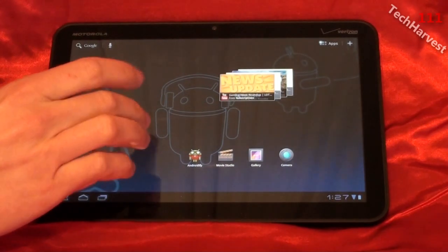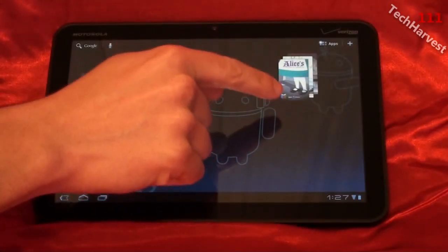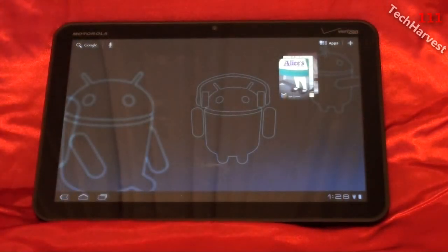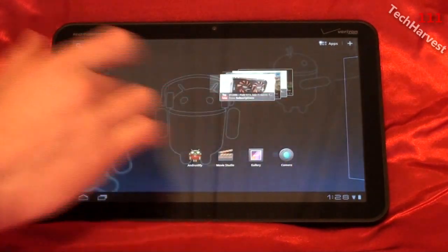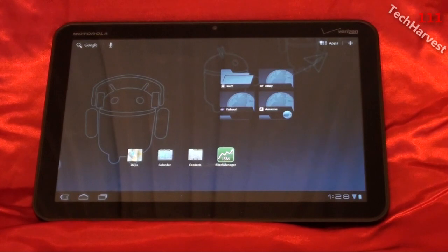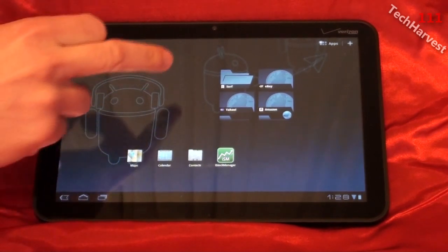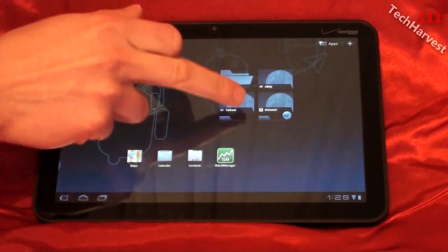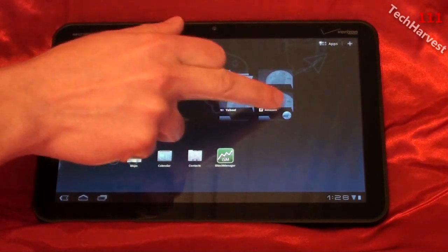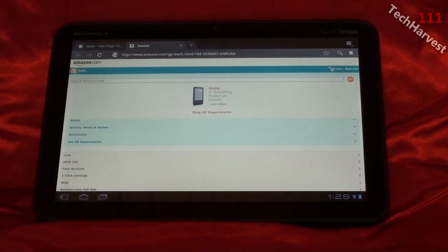Another widget that's really similar is the book widget right up here. It shows you all the books you have on the device and you can scroll through them to choose which one you want — that way you don't have to get into the book app to jump to a book. Another similar widget is the bookmark widget. I have a previous video showing how you can sync your Chrome bookmarks to the device, which I've already done. These are all my bookmarks from my desktop. You can scroll through them and jump straight to a page — I'm going to jump straight to Amazon. And there we go, right on the web page.